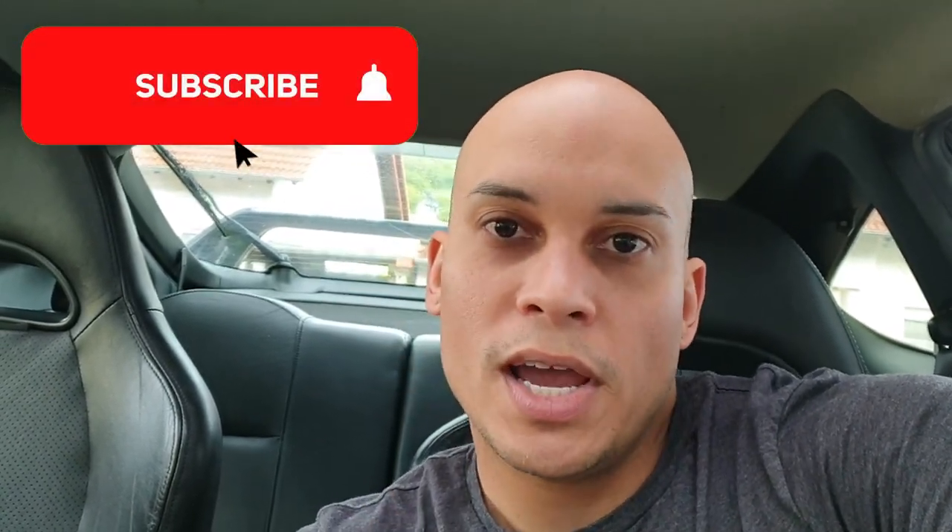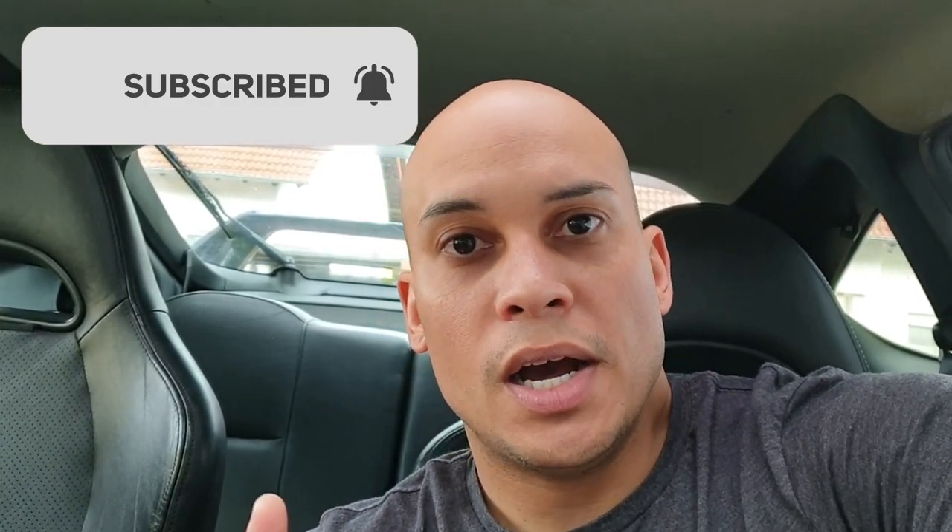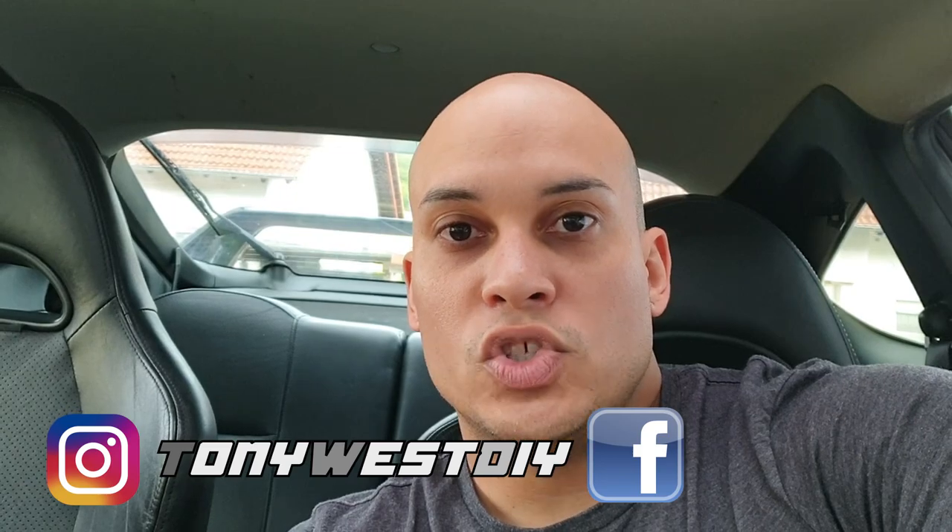That's all for today's episode. I hope you guys liked it. Remember to subscribe and press the bell button so you receive notifications every time I upload. If you have any questions you can reach me by email at TonyWestDIY@gmail.com or send a private message through Facebook or Instagram at TonyWestDIY. If you want to see the headlight retrofit, you can go to my Instagram for step-by-step pictures of what I did to modify the headlights. Hope you guys enjoy it — until the next one.